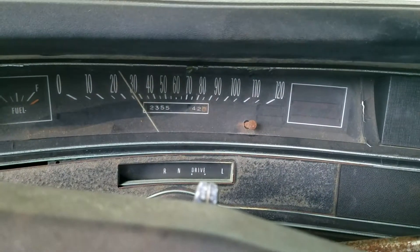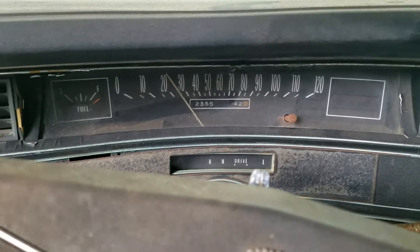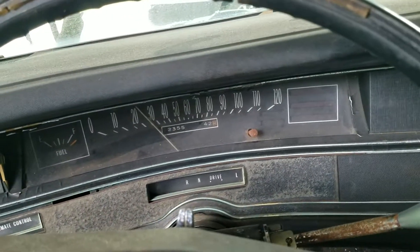Gotta love those old sweep speedometers. You can see the tenth gauge slowly ticking up on the tripodometer. I'm making real progress with this thing.